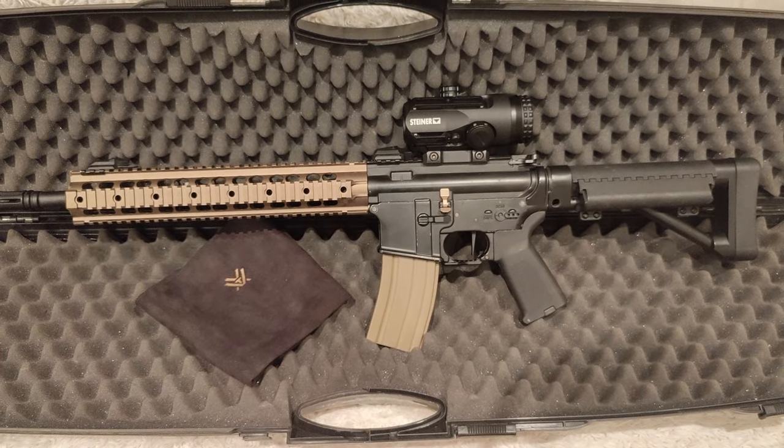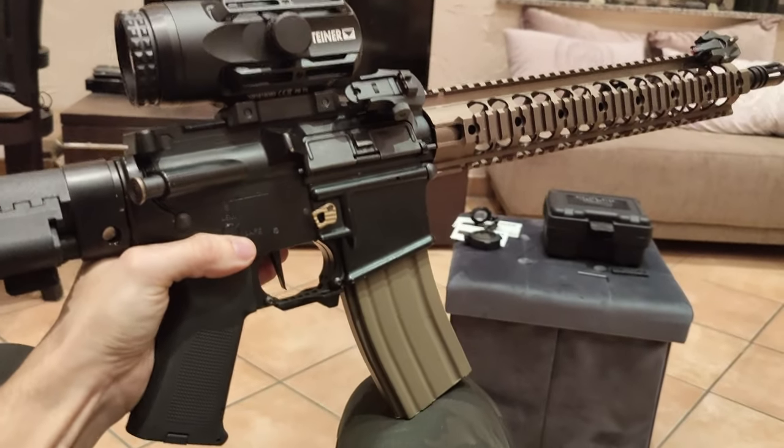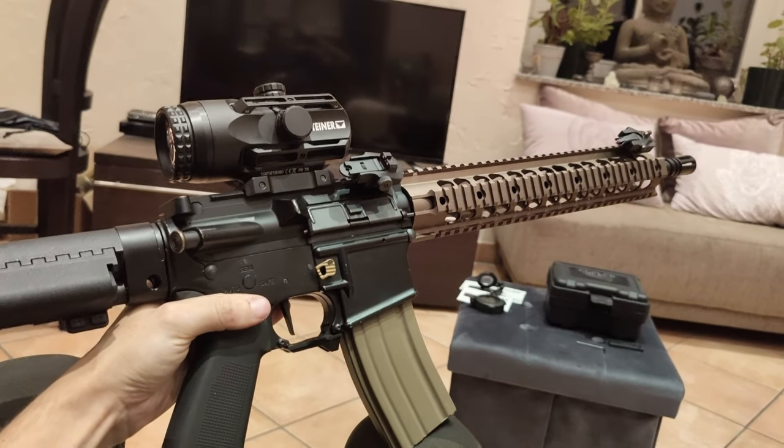I think the Steiner replica is also available in different color options, but as I own just the black one I cannot tell more about those of course.